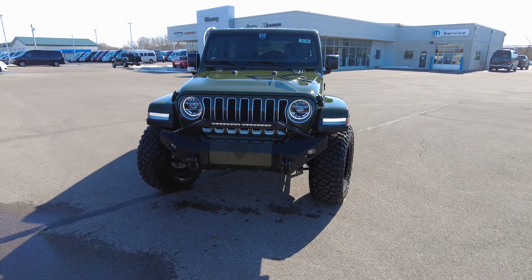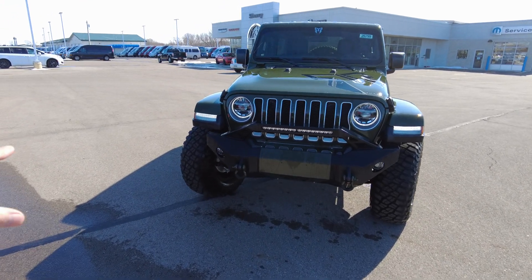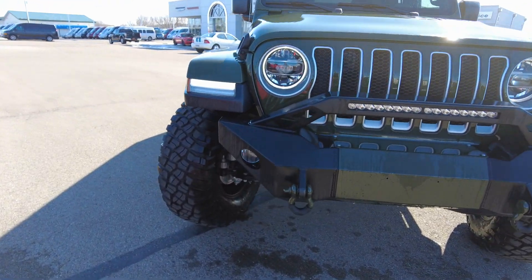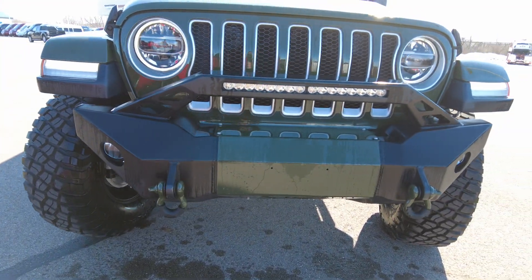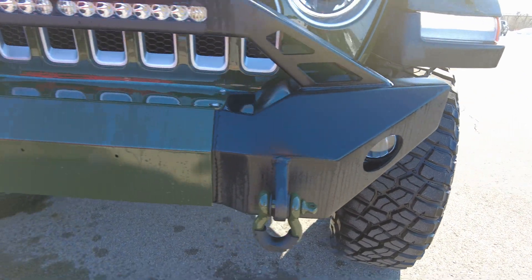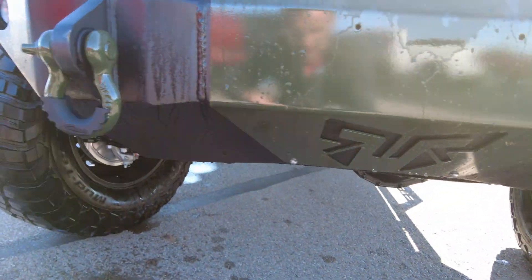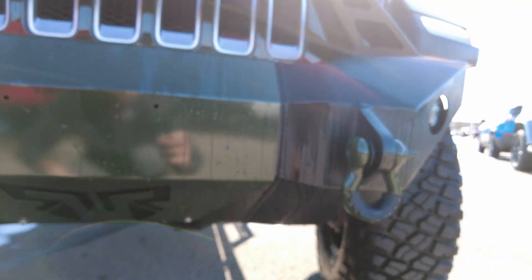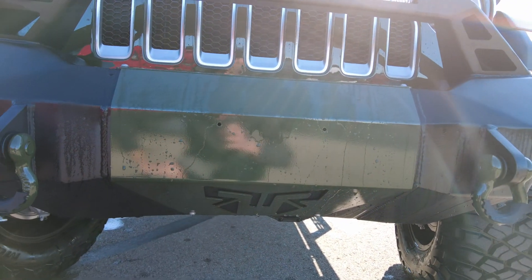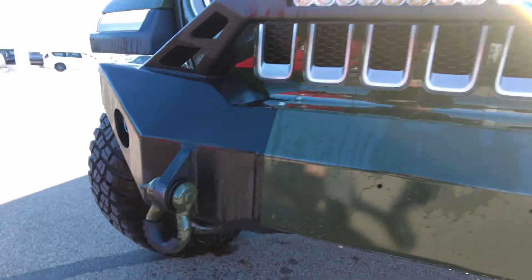With the Rocky Ridge K2 package you get a two-inch suspension lift, Fox shocks, and an integrated front bumper — really a meaty front bumper. It's got integrated LED lights and fog lights in it. There's a painted-to-match cover that doubles as a winch prep cover and skid plate, plus painted-to-match tow hooks.